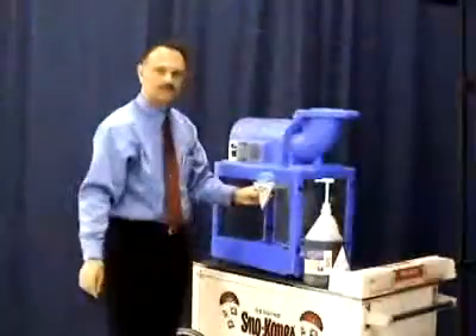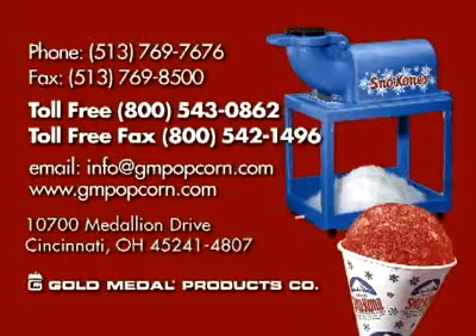Should you have any comments or questions, please feel free to call us, fax us, or email us.